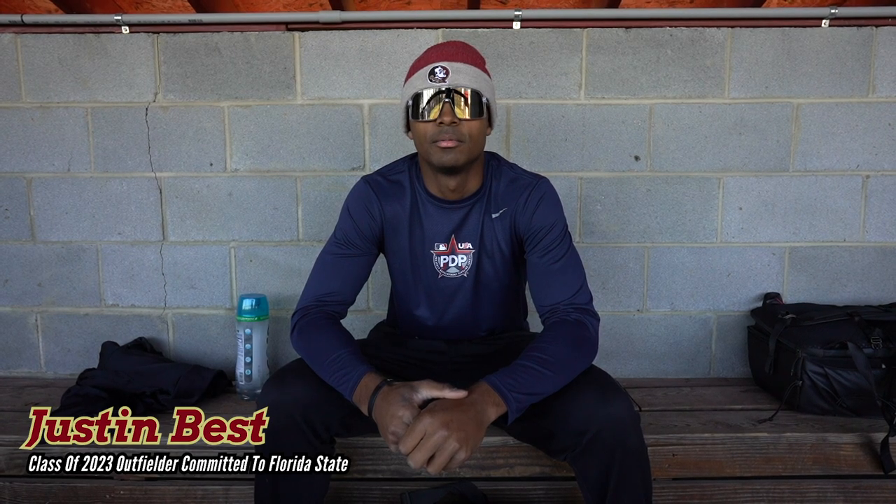Justin Best, Class of 2023, Center Field, Philly Scout Team, Combine Academy. I'm committed to Florida State, and this is what's in my baseball bag.